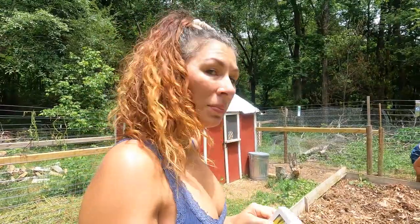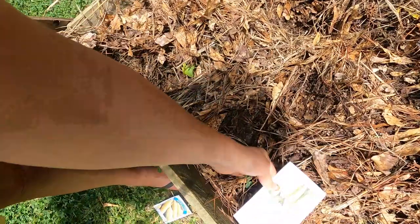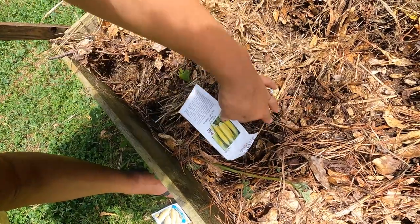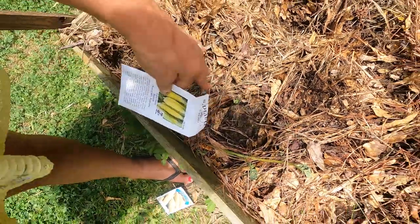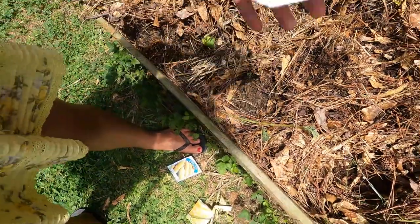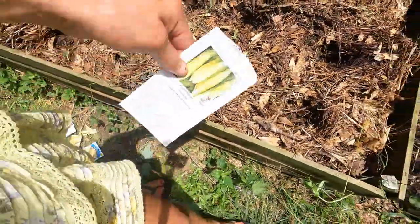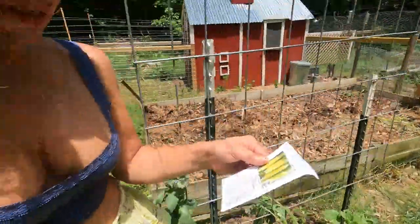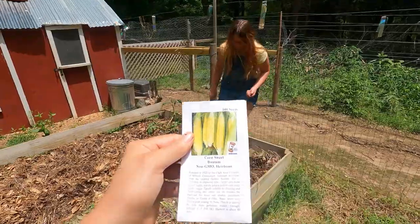Lily's out here helping me plant some of this corn — just making little nests, because the top of the bed is basically mulch with straw and pine straw. As they grow up, we can put the mulch back down around them. We got down to the soil. It's a sweet Bantam non-GMO heirloom corn.